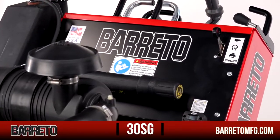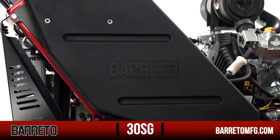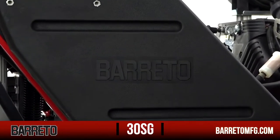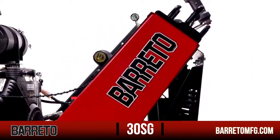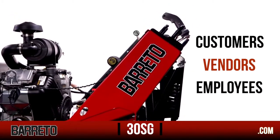At Barretto Manufacturing, we incorporate honesty and integrity into everything we do. Our goal is to build the highest quality product, back it with exceptional service, sell it at a fair price, and be above reproach in how we deal with our customers, our vendors, and our employees.